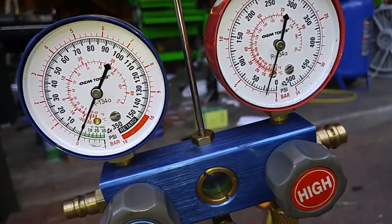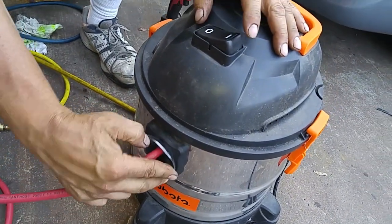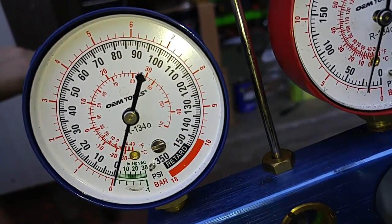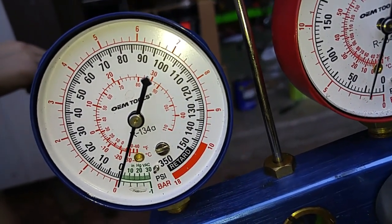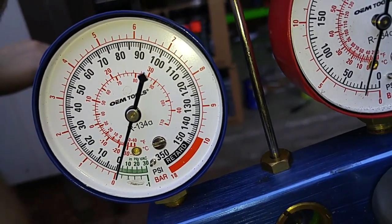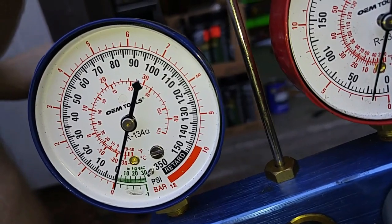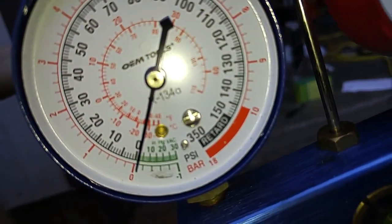All right, so we're at zero psi. We're going to attach this to the inlet port. We're pulling around minus two vacuum, maybe at best minus three. If it was an HVAC vacuum pump, we'd be at minus 29 or 30.